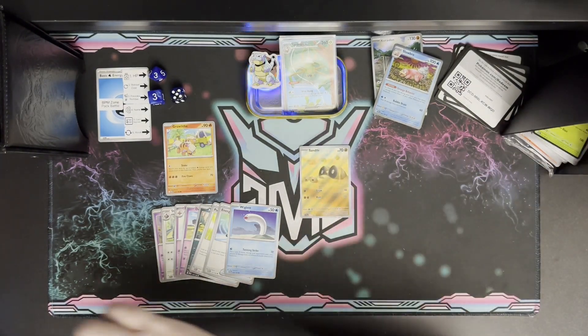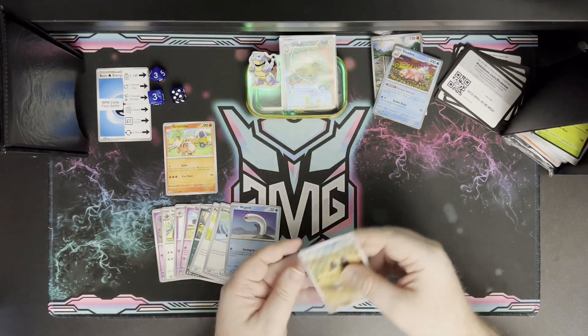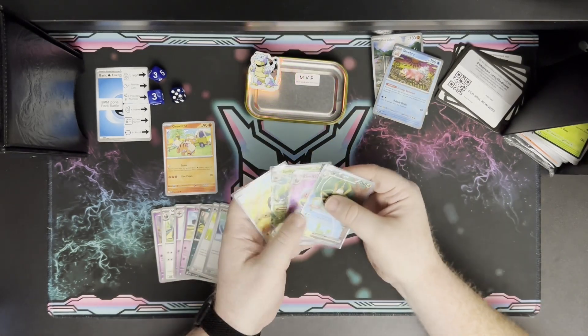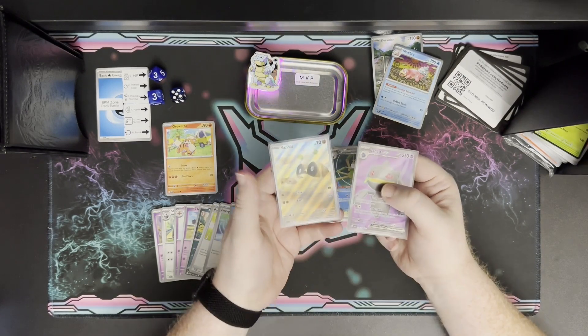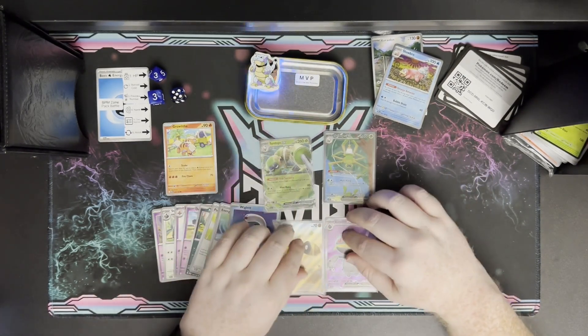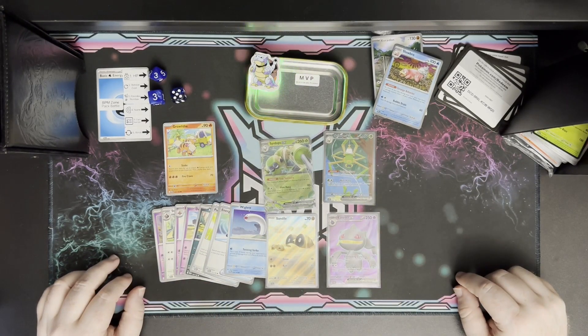Let's do a recap of the MVP section: Spidops EX, Spidops EX special illustration rare, Banette EX ultra rare, and the Sandygast illustration rare. Those are a ton of fun. As always, thanks for watching and thanks for playing — see you next time!